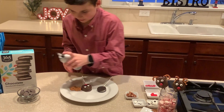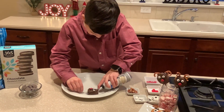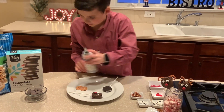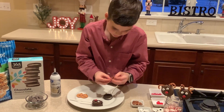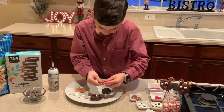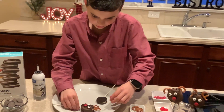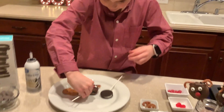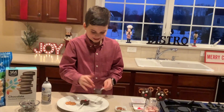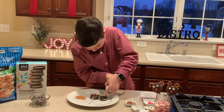Then you put some icing right here by the head, then you take your antlers and put them right here and here. And there you go — that's the one with the chocolate. Now we're going to do a plain one, so take the icing and we do the exact same thing.